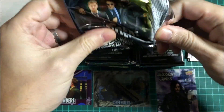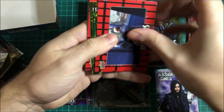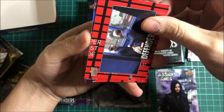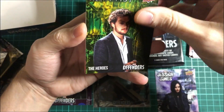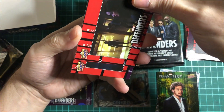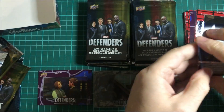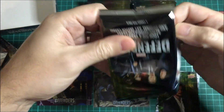Drop a comment on what your favourite character is — in any of the modern shows, or films? There's Iron Fist, another Heroes card. I thought it could be a purple out of the corner of my eye, but maybe it's just the map changing from red to purple.